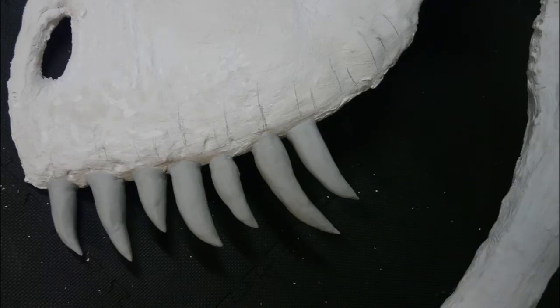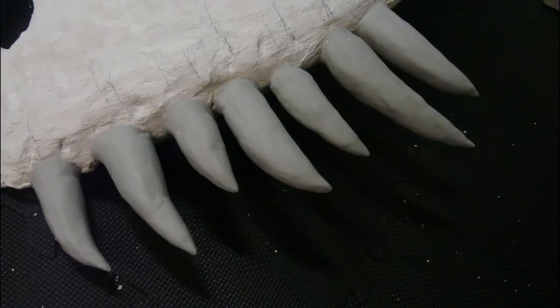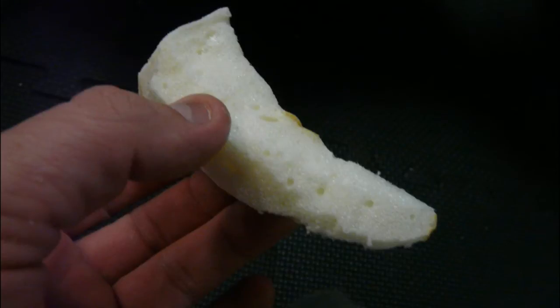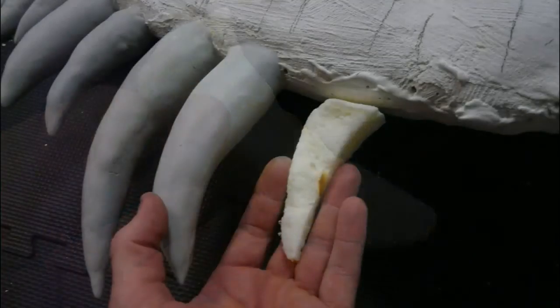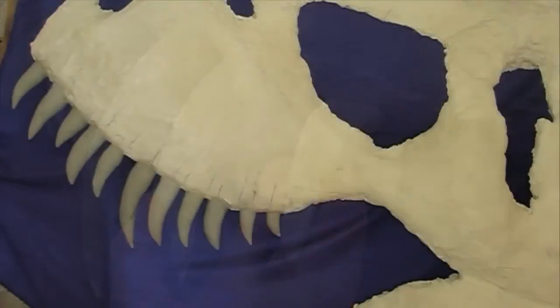I made the teeth using a product called Magic Sculpt — it's a resin. I use a hardener with it, mix it together. You can see I used off-cuts of filler foam for the teeth and then just a thin layer of the Magic Sculpt. That stuff goes as hard as rock.